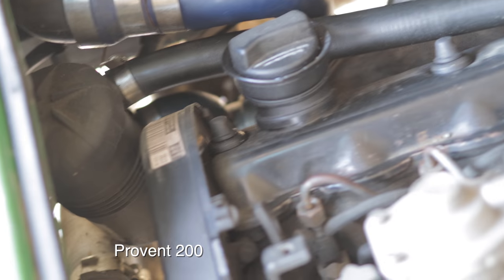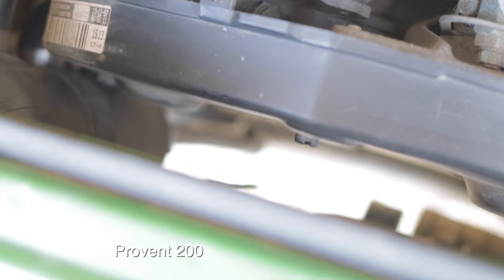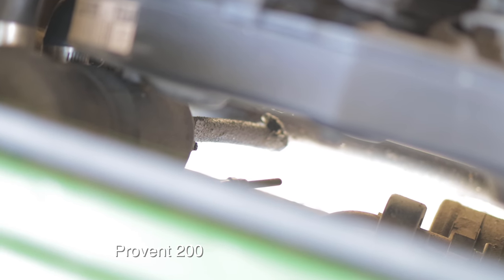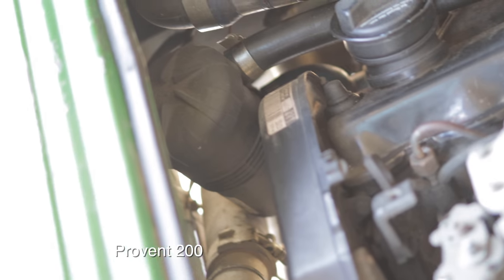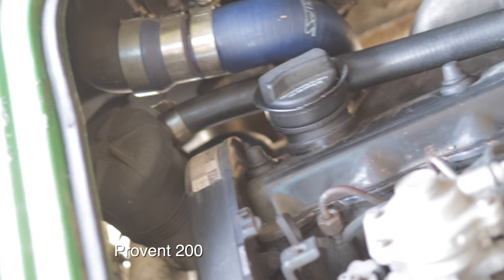I think the ProVet 200 — I believe that's what it's called. I teed it in here. What I do — I haven't plumbed it back into the oil pan, so I just drain it periodically.